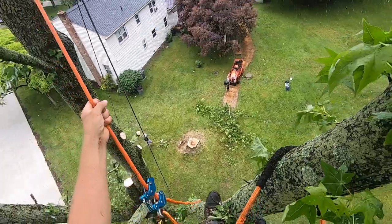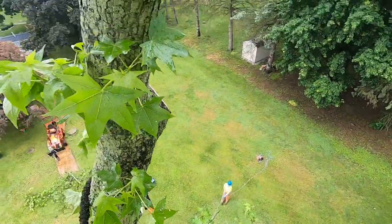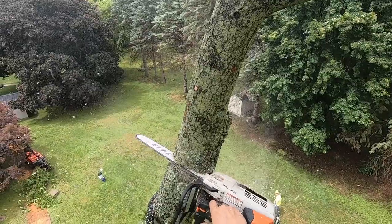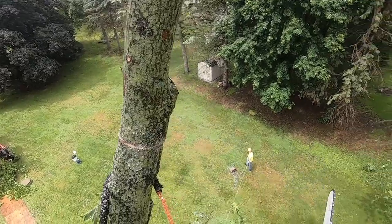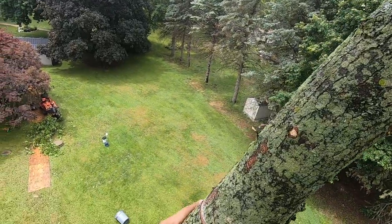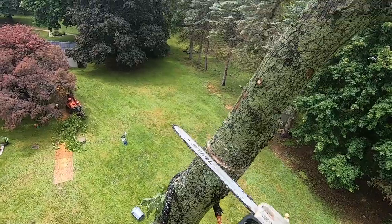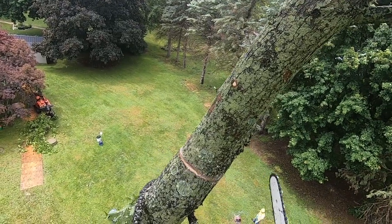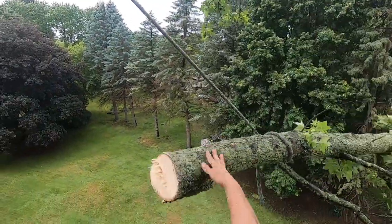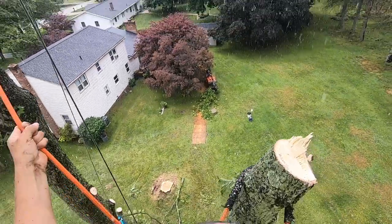Look at that. All the water just dripping on me when we shook the tree — that's not my favorite. Come on now. There she goes! Woo! The rain!